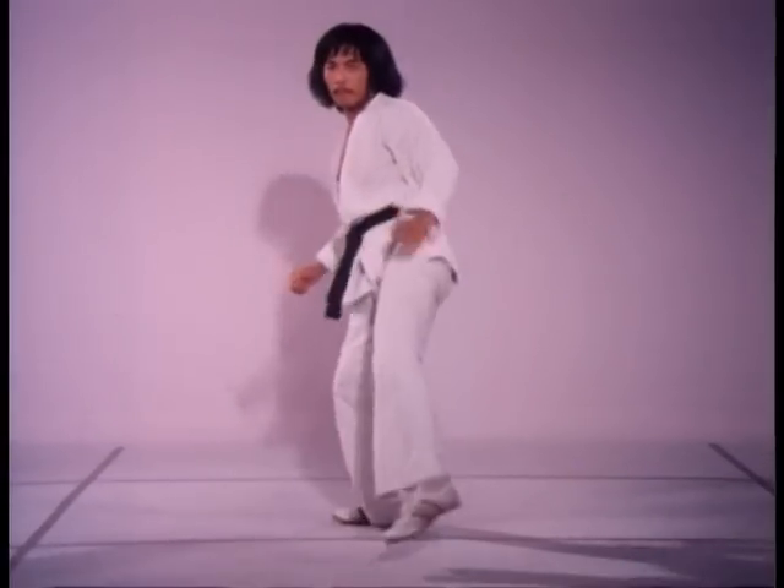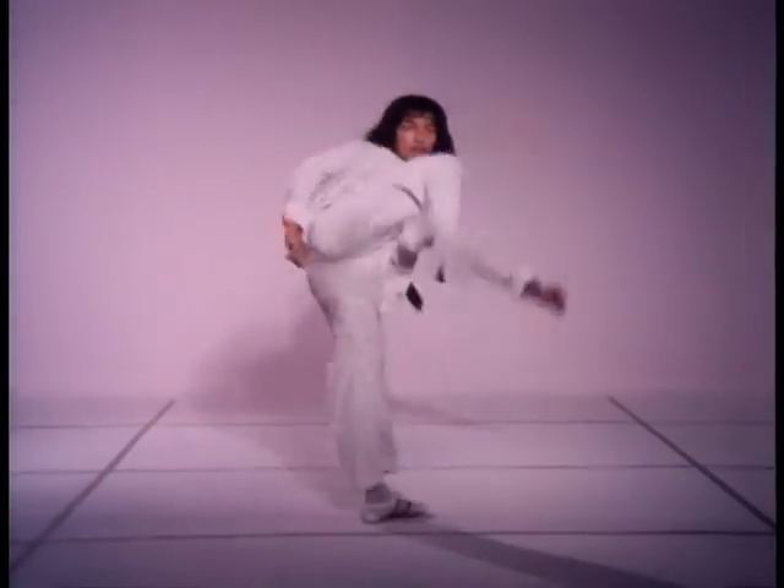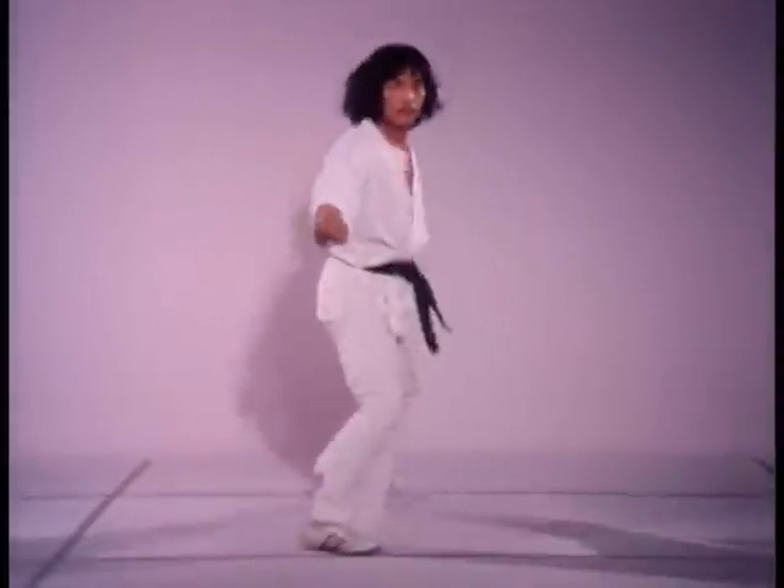To kick quickly from a slide, the forward foot's heel should never touch the ground. The rear leg must lend more assistance to the advance or retreat.